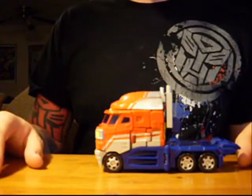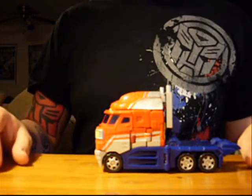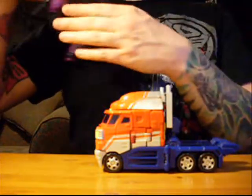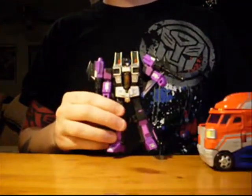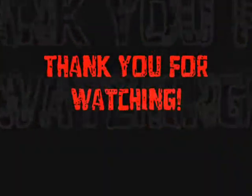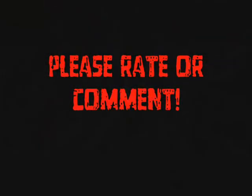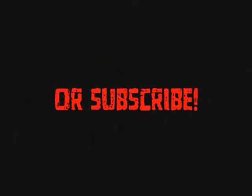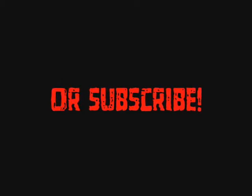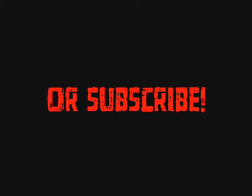So, yep — Classics Optimus Prime. That's it for this figure. Stay tuned for some upcoming figures; a little preview of who's going to be next: Sky Warp. Thank you for watching. We'll see you next time. Bye.